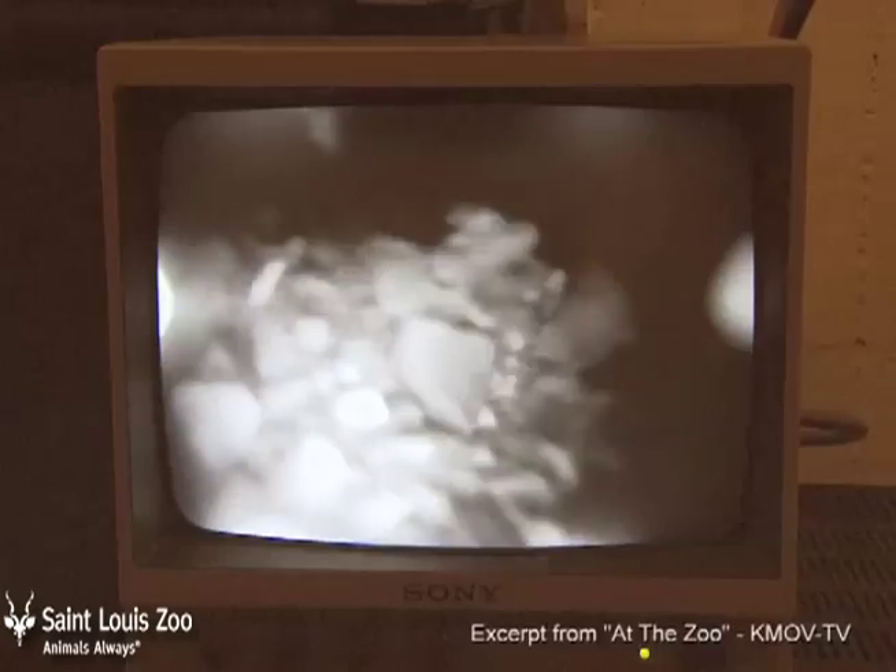Everything that we see underneath here as we slide it back and forth in the rock will get transferred over to the monitor, and that will let us know what we're seeing underneath there.